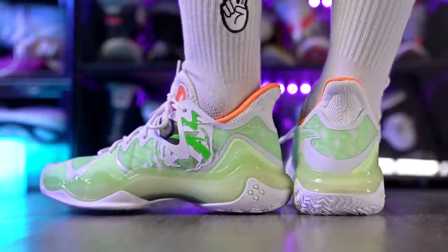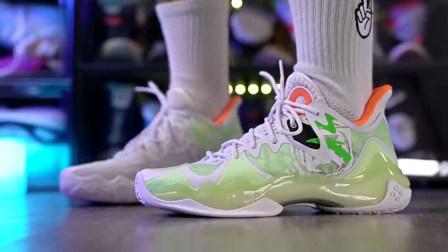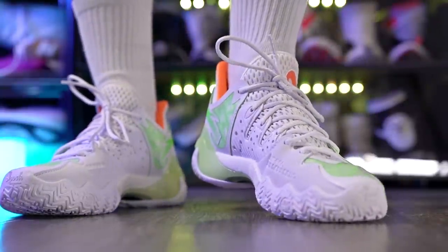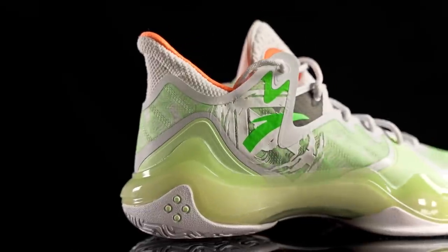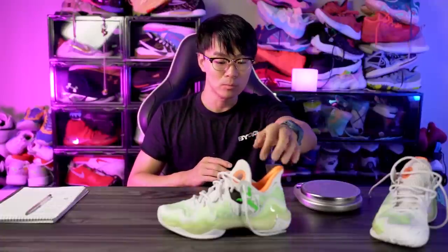Wrapping things up — yes, it's one of the best bang-for-your-buck shoes you can get right now. For $110 the value is really really good and performance is up there. It'll definitely be in my rotation heavily. If you're a guard who wants cushion, comfort, good traction, and good fit and support, this is an amazing shoe. Also if you're a bigger player who wants support and good cushion in a lighter shoe, this is a great option. I 100% recommend you try it out.